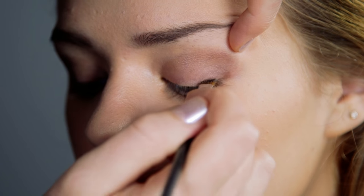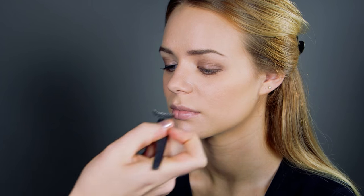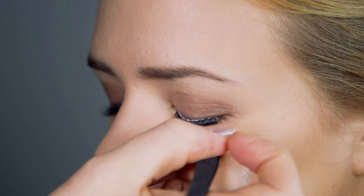Apply antique gold eyeshadow onto the bottom and top lash lines and blend the colour to create soft eyeliner. Apply false eyelashes and finish off with mascara.